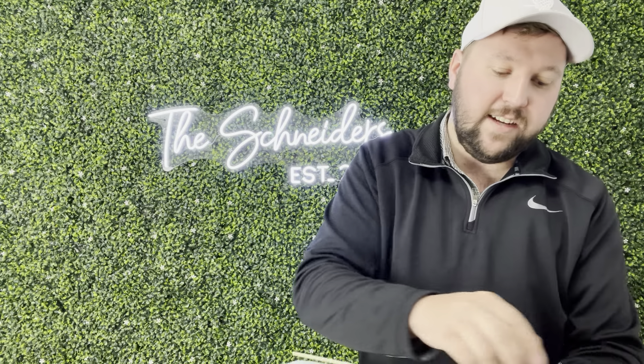They're nice and heavy-duty, and you don't have to worry about cleaning them or anything like that. You're able to throw them away if you want to do that.